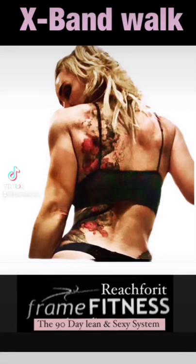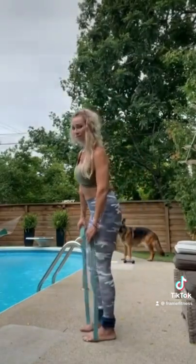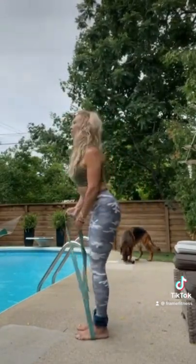X-Band Walks. Grab a band — there are different resistance bands, but if you hold it lower, it will provide more resistance. Cross it over and form an X.